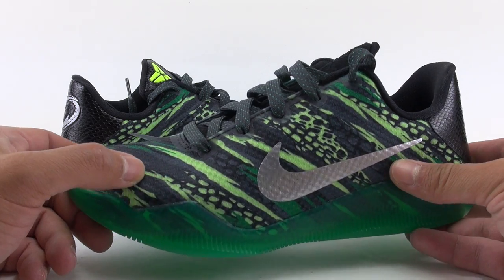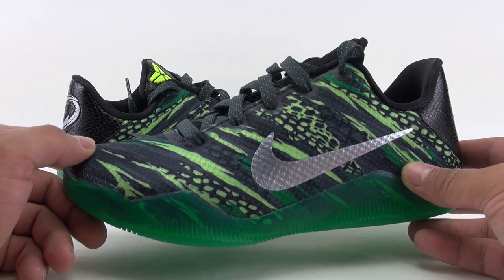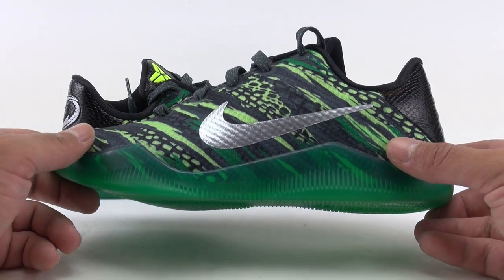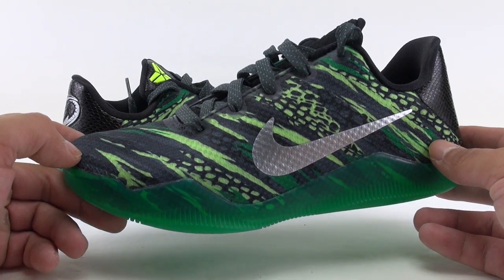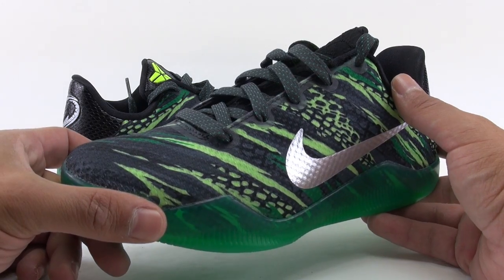Let's bring you a bit closer. This shoe uses a woven mesh base — at first I thought this isn't quite engineered mesh, so I did some digging and found out what it was. I've never really had a Kobe 11 in GS in my hands before, so sometimes you've got to do a little bit of research.